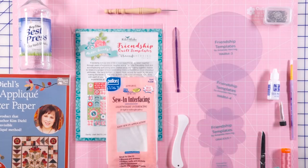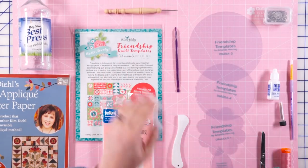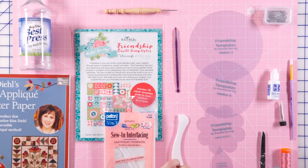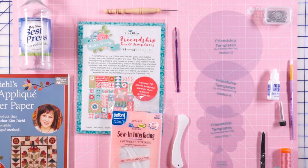Let's talk about the supplies you're going to need to make the Warm block. The first thing you're going to need is a set of Friendship Quilt Templates, and from those templates we're going to be using Warm 3, Warm 4, Gracious 1, Warm 1, and Gracious 2. Go ahead and grab all of those out of your bag of templates.